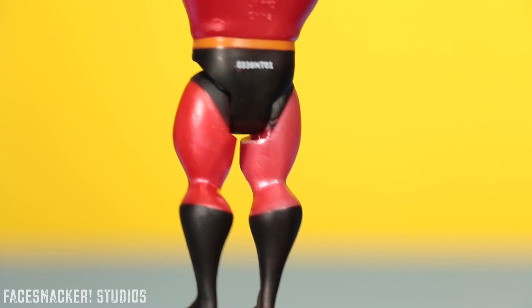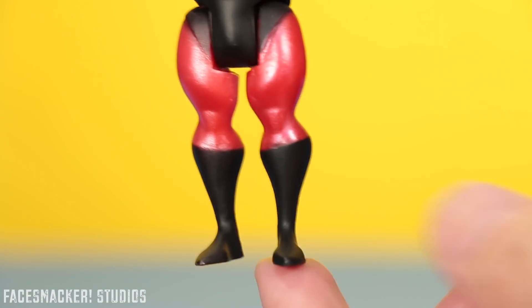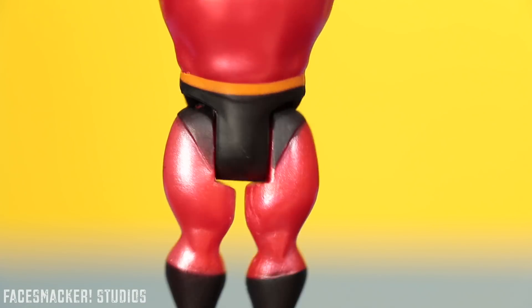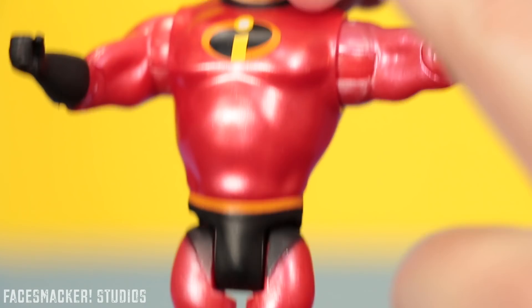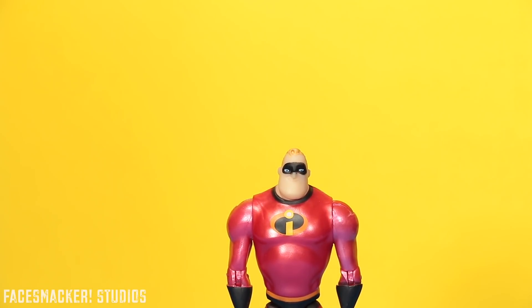The legs continue that nice metallic red and have kind of a bulbous look. It's cartoony but it looks pretty good. The black boots are nice, though the black bleeds a little bit on the edge. There's the bottom of his itty bitty feet. And in the movie Mr. Incredible is invincible, so theoretically this figure should be too.